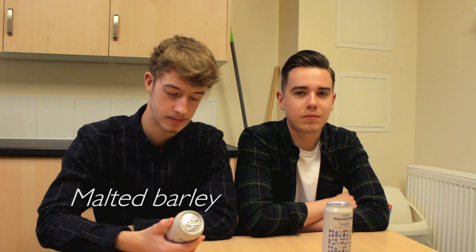The ingredients are water, barley, wheat, malted barley, carbon dioxide, and hops. Just standard beer really.